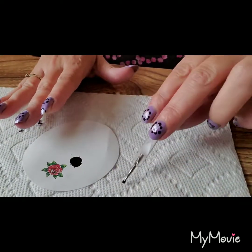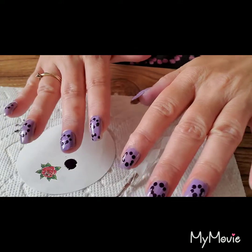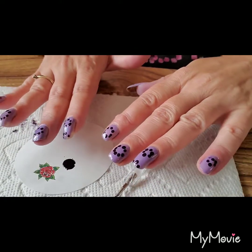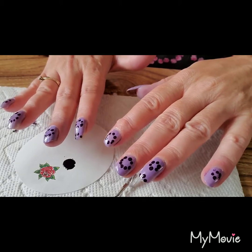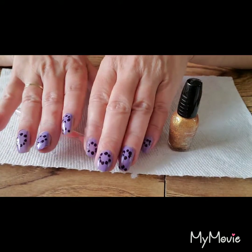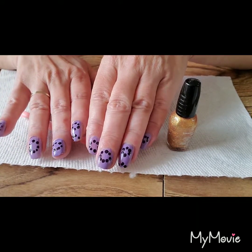Now that I have the flowers laid out on both hands, I am going to let them dry a bit and then I'll be back. Nails are dry - it's been about 10 to 15 minutes.